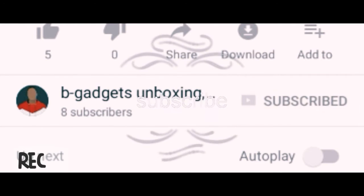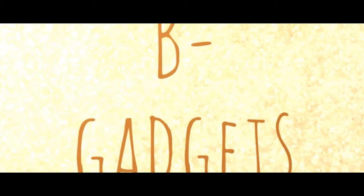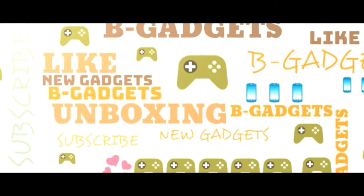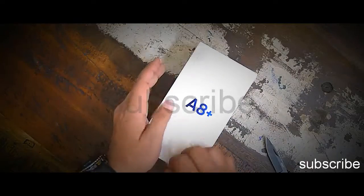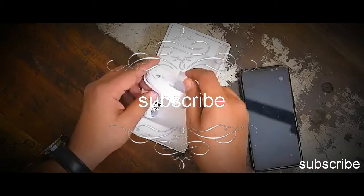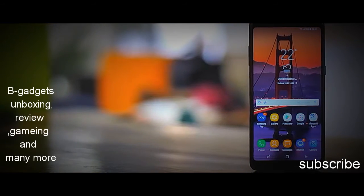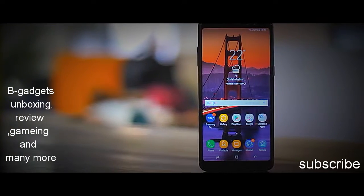Hit the subscribe button and bell icon to get more updates. So this is the Galaxy A8 Plus. It looks pretty good, right? I mean it's no S8, but it still looks pretty great.